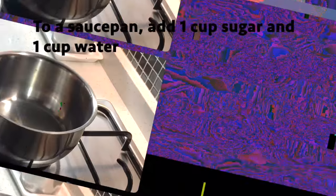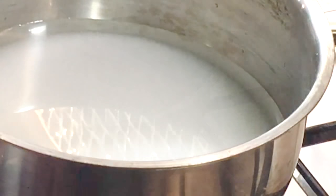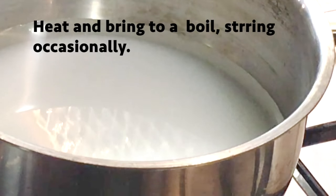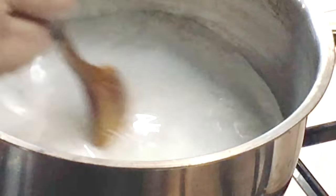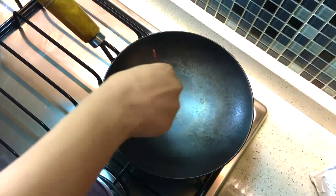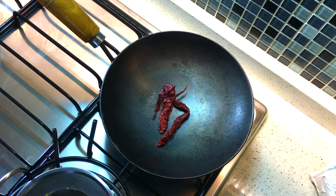To a saucepan add one cup of water and one cup of sugar. You want to heat this, stirring occasionally, and bring it to a boil. Meanwhile, we can heat a pan to toast our dried chilies. I'm using two long dried red chilies — you can use two to three depending on the heat.